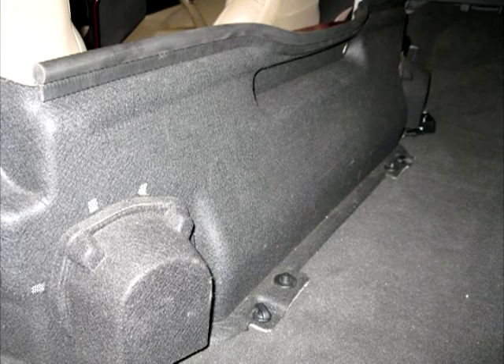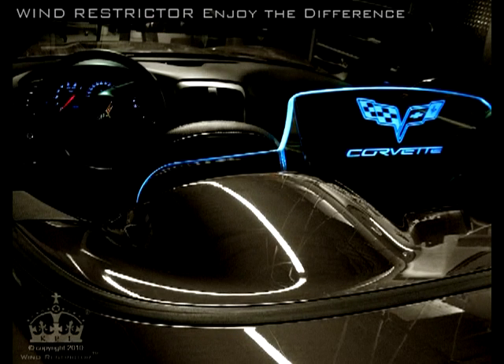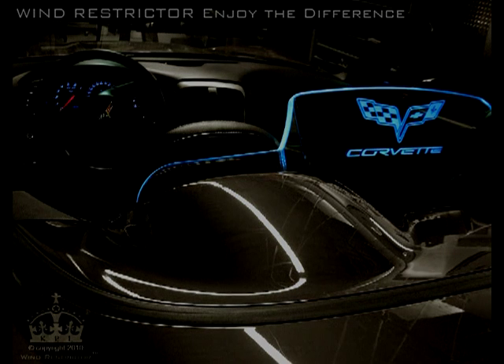In step nine, go ahead and install your speaker panel back to its original position, and the divider as well if you have one. In step ten, it's now time to install our wind restrictor onto these brackets. Already attached to the glass are the metal arms which will enable you to attach it to the side mounting brackets. Secure these brackets together using the acorn nuts and lock washers provided in your kit, making sure they are secured together very tightly. Ensure that the bend of the wind restrictor is to the front of your vehicle, allowing your seats to go back.